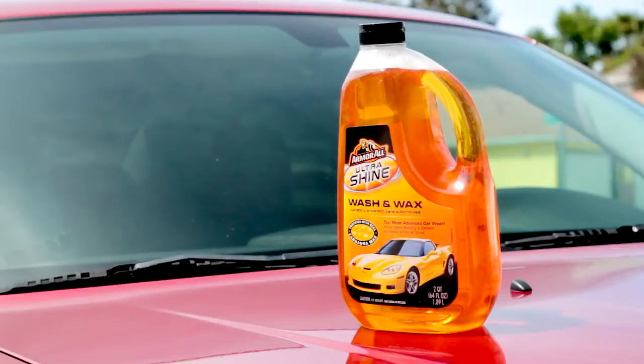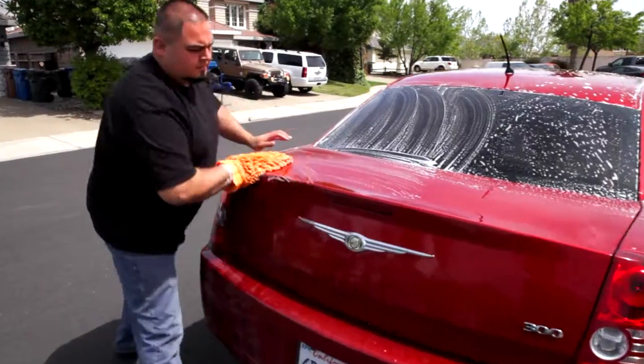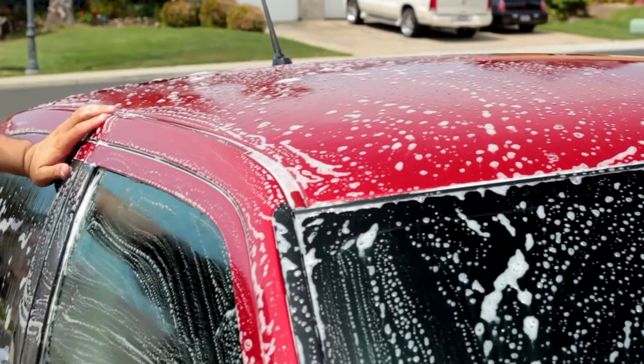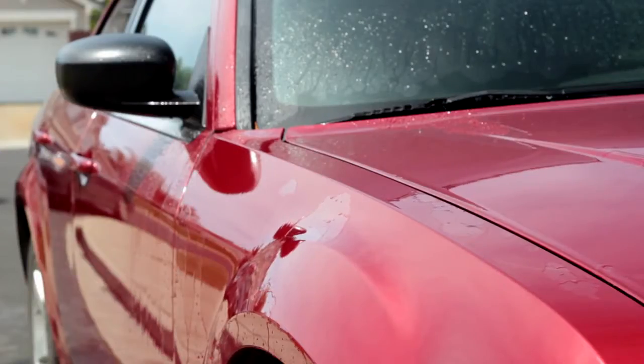First, choose the right stuff. Ultrashine Wash & Wax is a premium car wash that's fortified with carnauba wax for cleaning that delivers incredible shine. Advanced surface lubricants gently lift away dirt that can cause scratches or swirls. Its infusion of real carnauba wax with cleaning agents helps water bead and create a mirror-like finish.